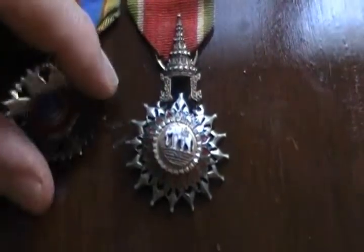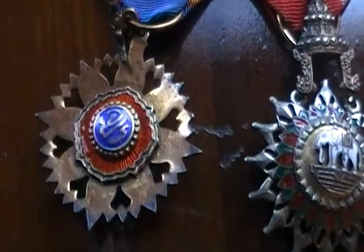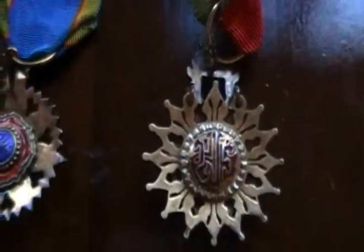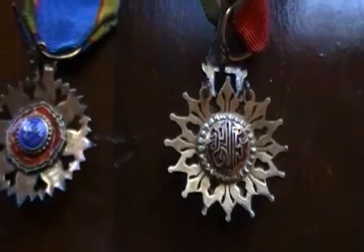I'll quickly flip these over. The backs of the medals are also enameled as well, with what appears to be Thai writing or design.